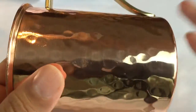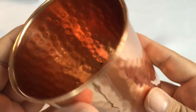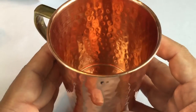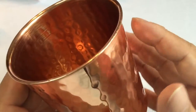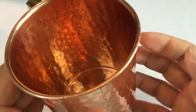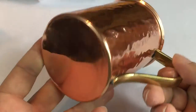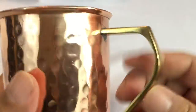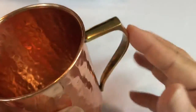It looks like it's a pure or pretty pure copper mug, as opposed to a lot of these Moscow Mule mugs that are gaining traction because of cheaper price points but are actually copper plated — so you're not getting a lot of copper, which is why the pure copper ones aren't necessarily cheap since copper is relatively expensive.